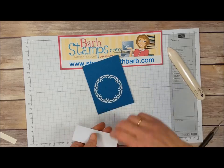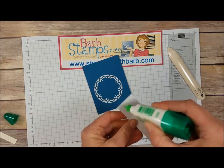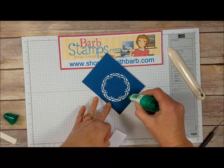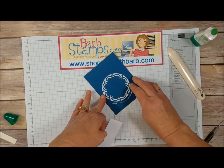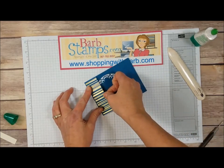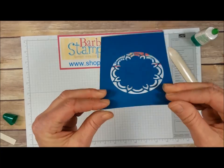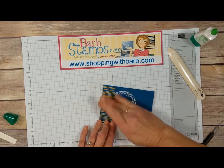We're going to add that strip of paper. I've got some liquid glue — I'm just going to add some to the sides and along the bottom edge and then come around the die cut area here. Get that lined up at the edge of the cardstock and I'm just going to turn that over and make sure we've got it at the edge where we want it.